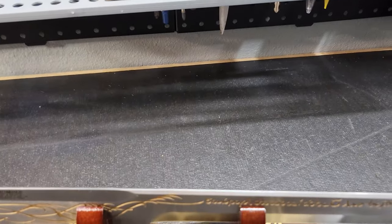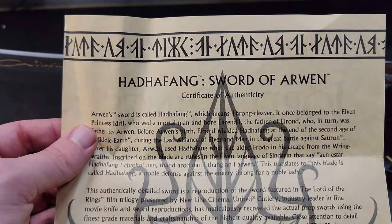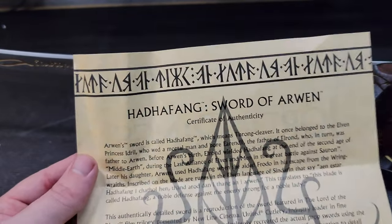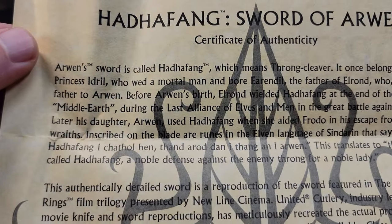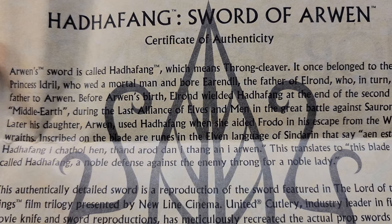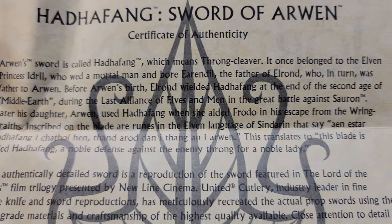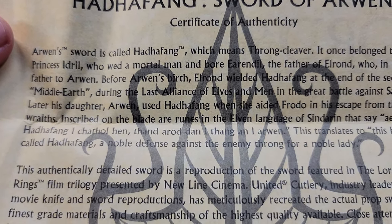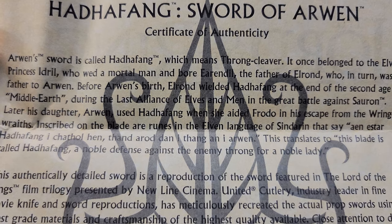Let's look at the certificate to finish up. Here we go — the sword's name is Harafang, I believe. Certified Certificate of Authenticity — Sword of Arwen. Arwen's sword is called Harafang, which means Throngkleeva. It once belonged to the elven princess Idril, who wed a mortal man and bore Eärendil — the father of Elrond.